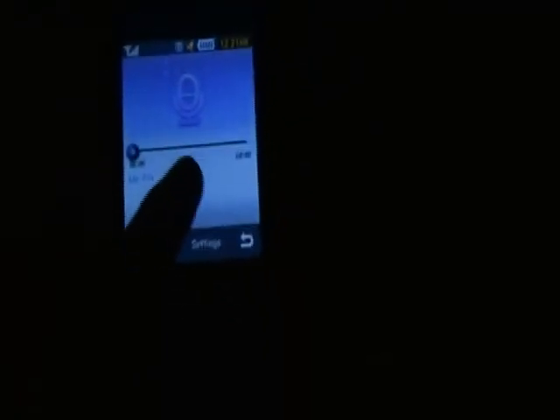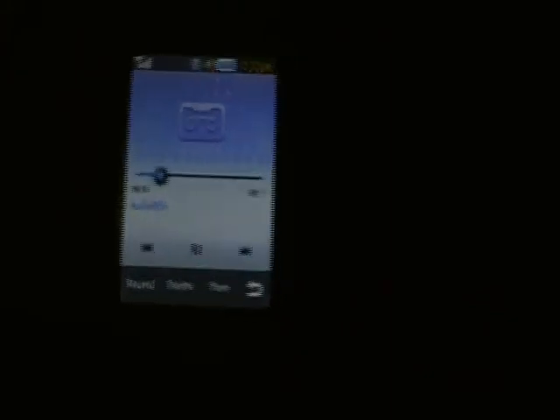This is the crappiest thing I've ever heard. Listen — I'm going to record something here. So it's now recording, and this is by far the crappiest microphone I have ever heard. We'll play it back and see how this camera picks it up. It even got me hitting the stop button. How cheap. How very cheap.